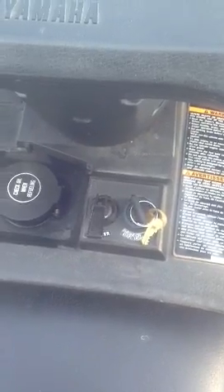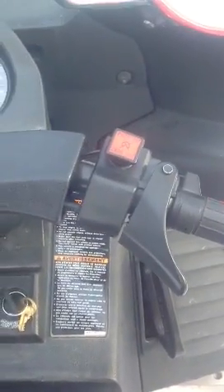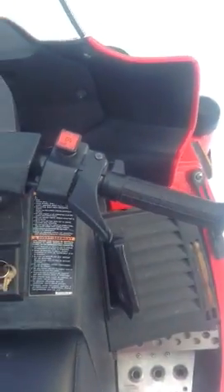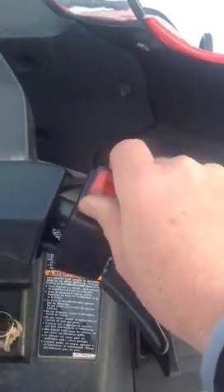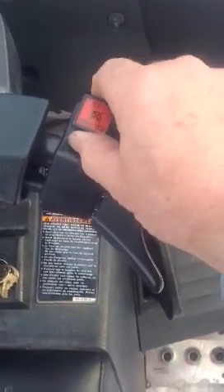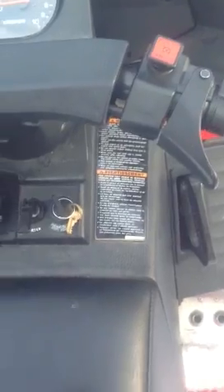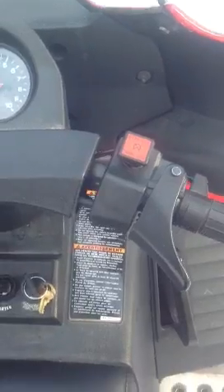You'll want to have the choke all the way forward and leave the key off for now — that's one of the tricks. You also have this push-pull on the steering wheel. It's not working well, so I want you to leave this alone if you can. I'll leave it up for you, but if you have a problem, that might be the issue. It's always up — try never to touch that. If you do, just pull it back up.